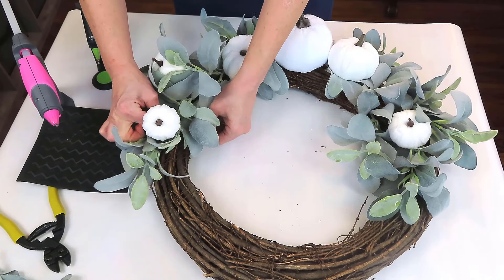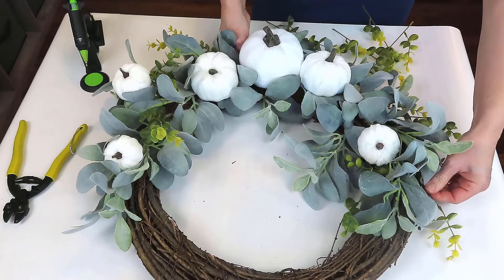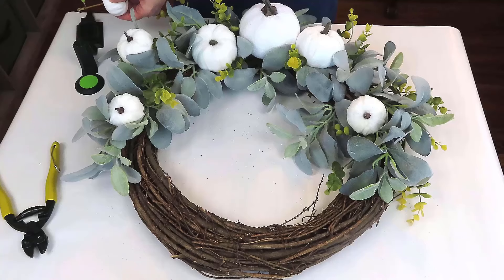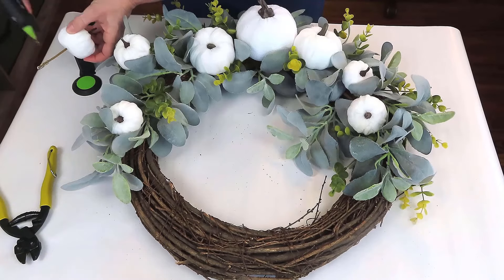Since I'm upcycling this wreath from a couple of years ago, I don't know if Dollar Tree and Walmart will have the same items this year, but you can always create your own pumpkins like I did with socks.